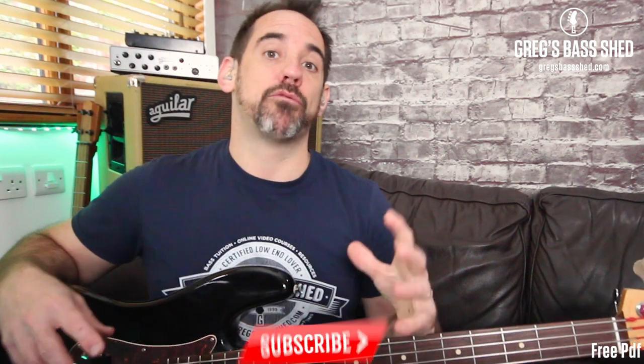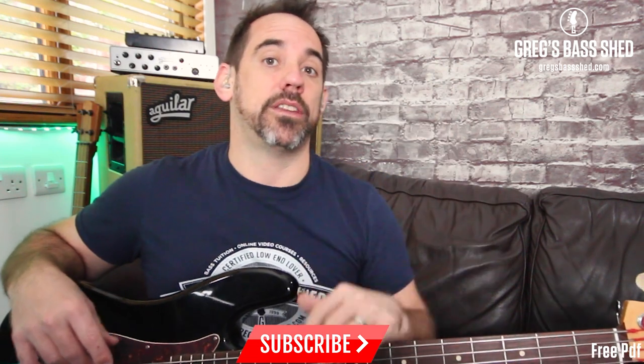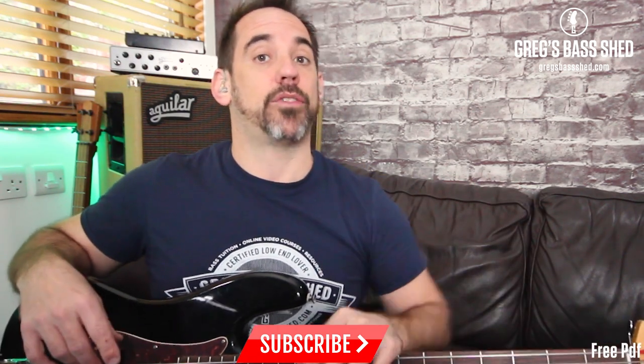I'm going to play you those three arpeggios now on D just so you know what they are. I've written these all on the PDF along with these five positions — you can get that by clicking the link below this video in the description. Remember also to subscribe to my channel Greg's Bass Shed by clicking the red subscribe button and the notification bell.